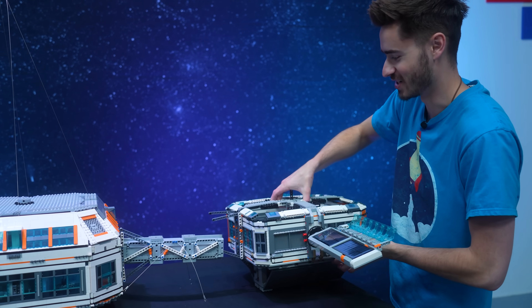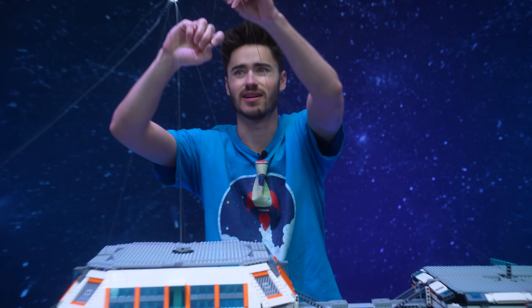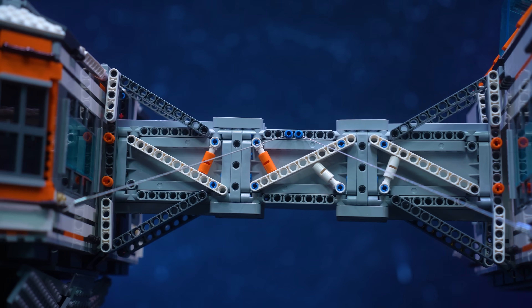This thing is getting huge. The more pieces I attach to this, the more nervous I get that as soon as we lower the table down, it's just going to snap. Now that we have them all attached, this is the final moment of truth to see if it'll actually hang or not.